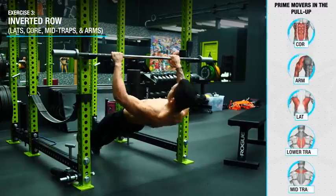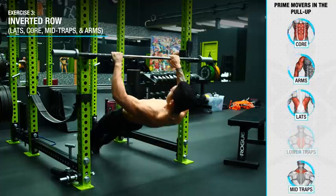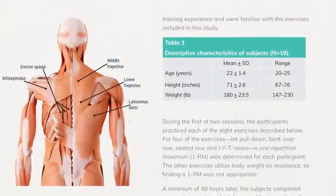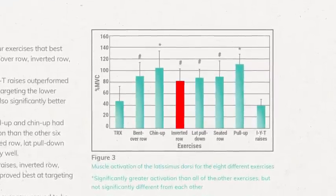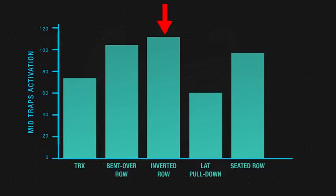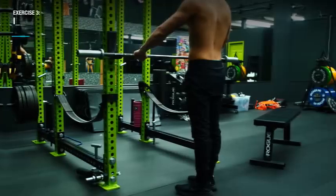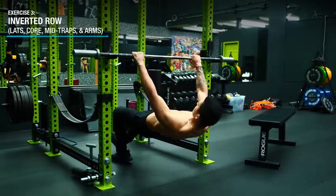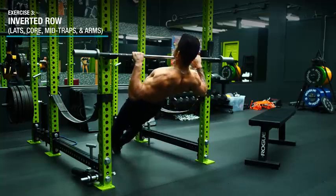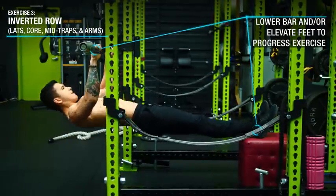Next, we'll use the inverted row to further strengthen the pulling strength of your lats, core, and arms, while also emphasizing the mid traps. Research from the American Council of Exercise showed that the inverted row not only highly activates the lats, but also outperforms other rowing movements like the barbell row in mid traps activation. Simply hang from a bar with your legs extended to the ground and pull up until your chest just about reaches the bar. Progress this over time by lowering the bar or elevating your feet to get your body more horizontal.